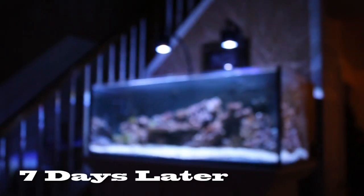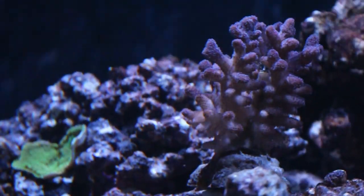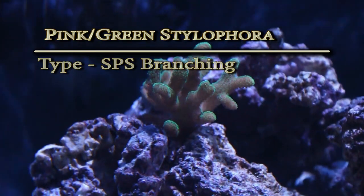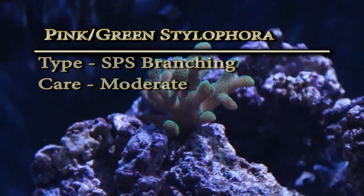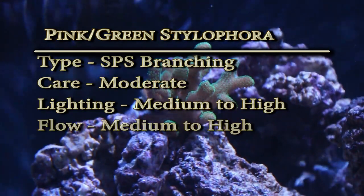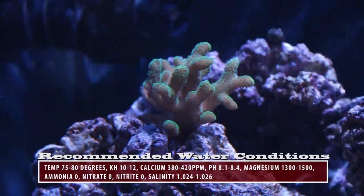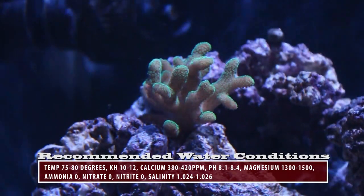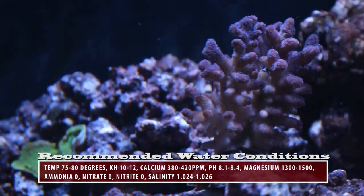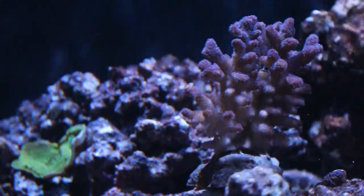Seven days have now passed, so let's take a look at the corals and see how they're doing. First up is my new pink and green Stylopora — this is an SPS branching coral. Care level is moderate, lighting is medium to high, flow rate is medium to high, and it has a peaceful temperament. Both green and pink Stylopora originate in the Indo-Pacific area; however, these two particular pieces were aquacultured on coral farms on the beaches of Fiji.